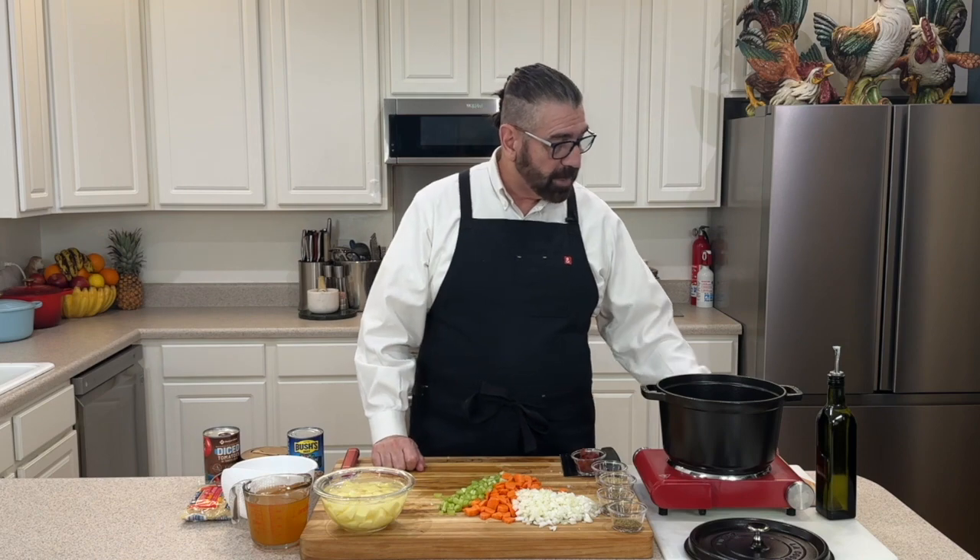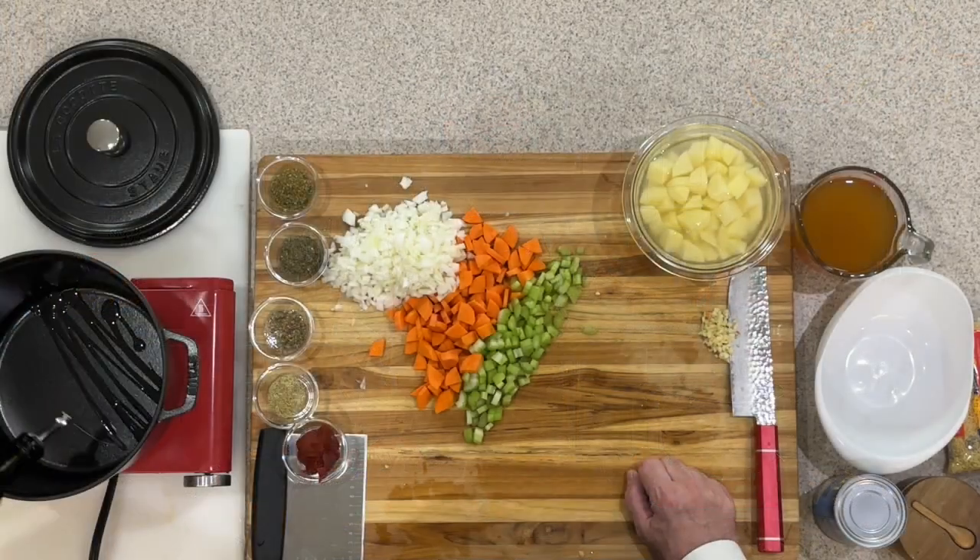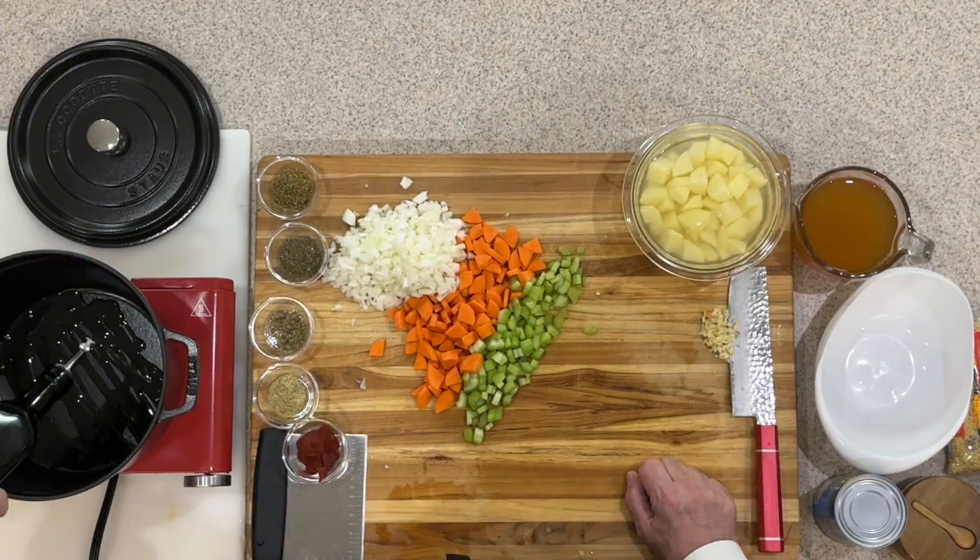We've got all of our vegetables cut up now. I'm going to go ahead and turn my pot on high and put just a little bit of olive oil in the bottom so that when we put our onions, carrots, and celery in they'll be able to cook nicely. We're going to wait for that to warm up a little bit before we put our onions in.